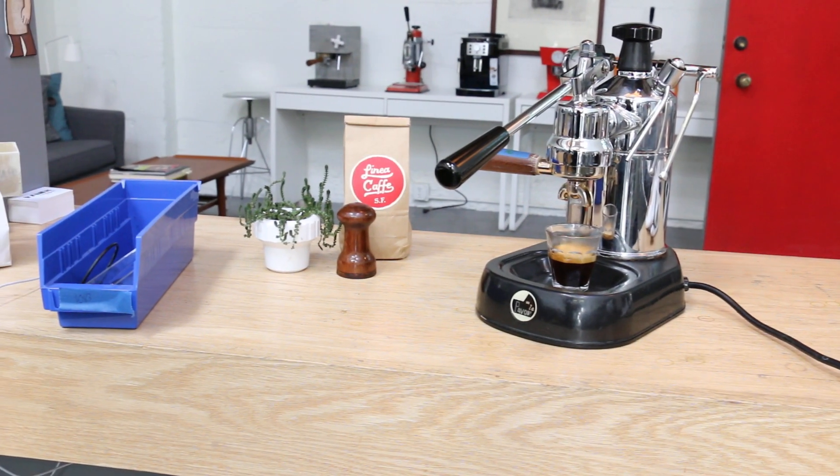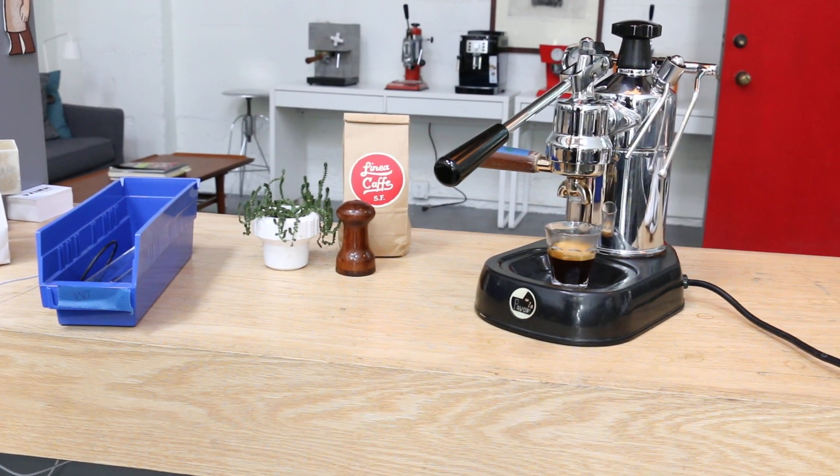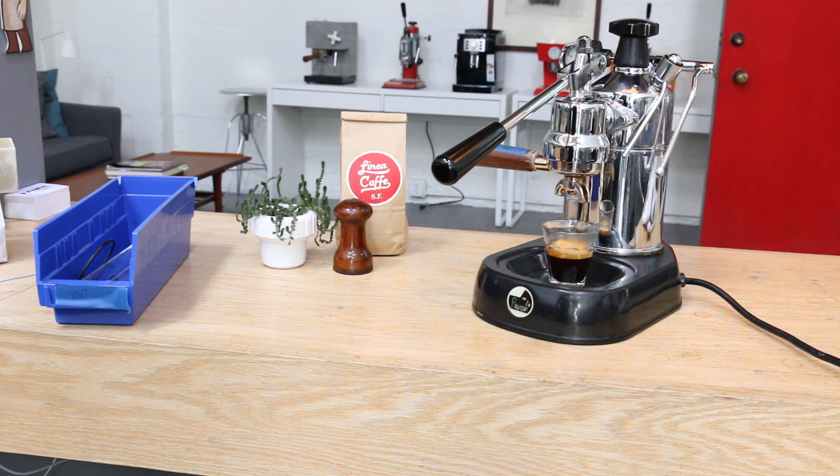I want to thank you for watching and I want to thank you for repairing with Canon Coffee. Make sure to hit the subscribe and like button, it helps us a lot. And if you have any questions about La Pavone in general or anything espresso machine related, we will be happy to help. So comment below and thank you for watching, take care.